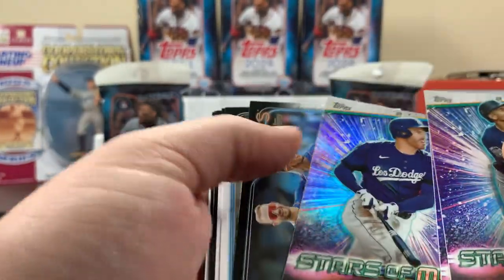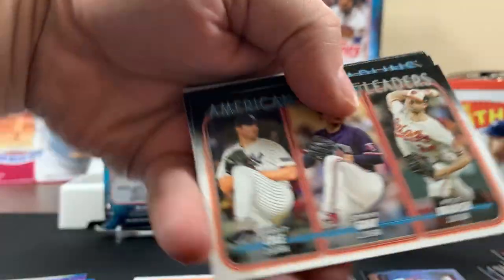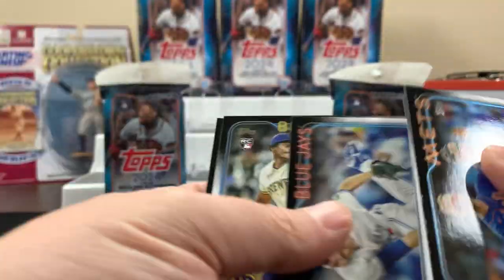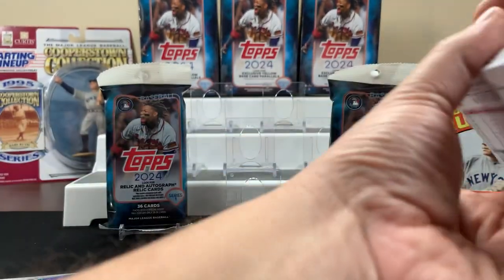Freddie Freeman — we'll put those aside. There's a Gerrit Cole for the Yankees. That's the first fat pack. Let's hope we can keep it rocking and get more stuff.